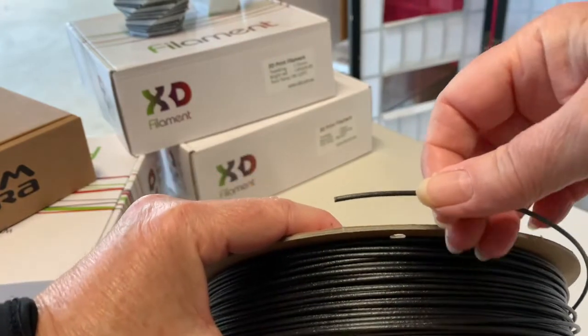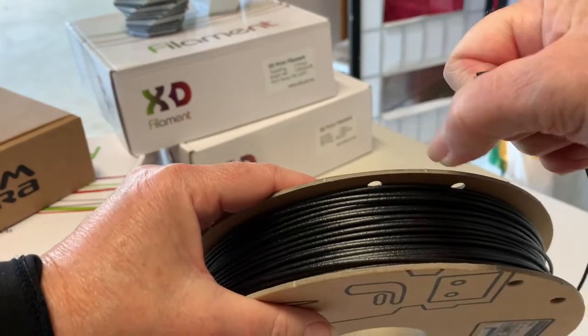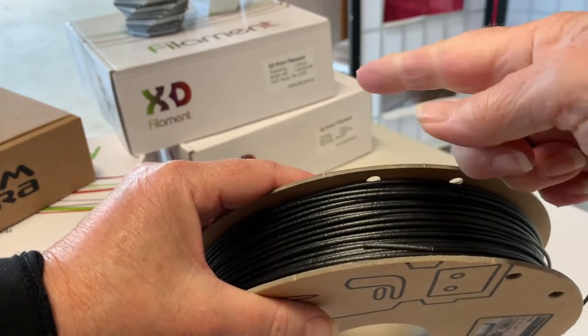Carbon Fill is rough to the touch and quite brittle, so make sure your filament path is free of twists and turns. And although it's relatively easy to print with, oozing and jams are a common carbon fibre hazard, so print slowly.